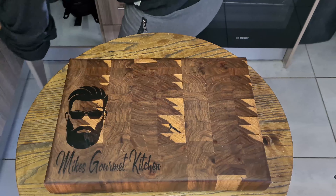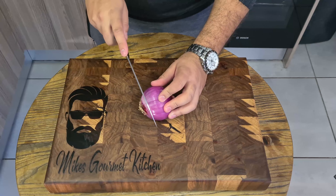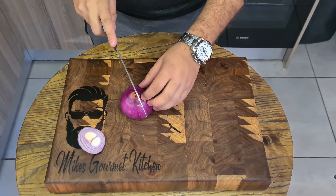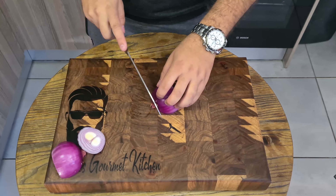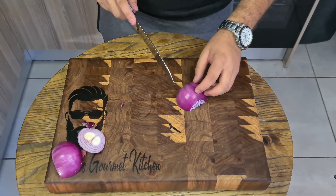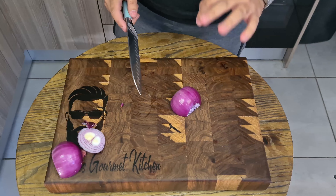First off, let's grab a mixing bowl. I'm going to use half a red onion — remove the end, put the other half in the pantry. I'm going to cube this up nice and fine. Then we'll do some basil, parsley, serrano chilies, and some thinly sliced garlic, about three cloves.